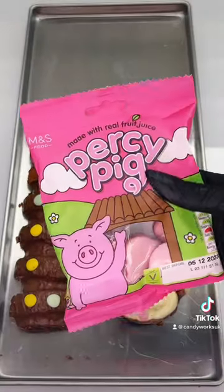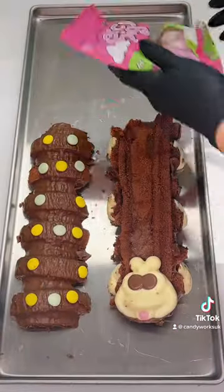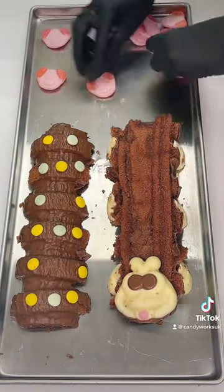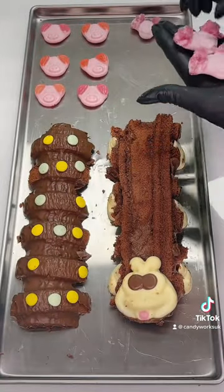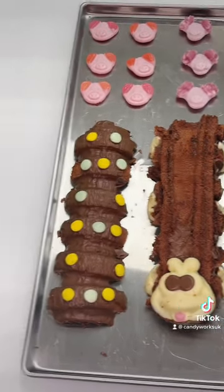Next, we've got our Percy Pigs, which I've never tried in the freeze-dryer, so I'm so excited to see if these work. On our Pick Your Own Freeze-Dried, we sell Pigs mugs, which are quite similar. So I'm going to pop a few of those on so I can taste the difference at the end. Now let's pop them in the freeze-dryer and come back for part two.